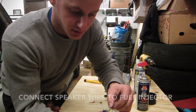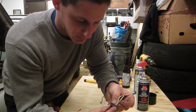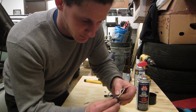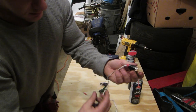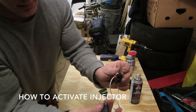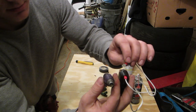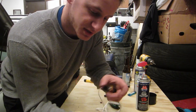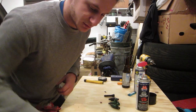So you clamp those on there. And then once you get that in and touch the other end of the cable to the battery, you'll hear the click noise for when it activates. And then when you spray the carb cleaner inside of there and you touch the battery, it'll spray the carb cleaner through it.